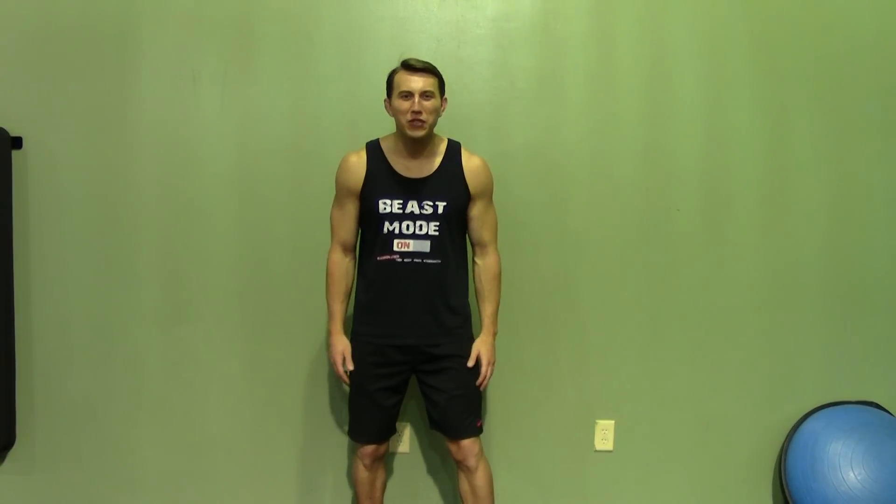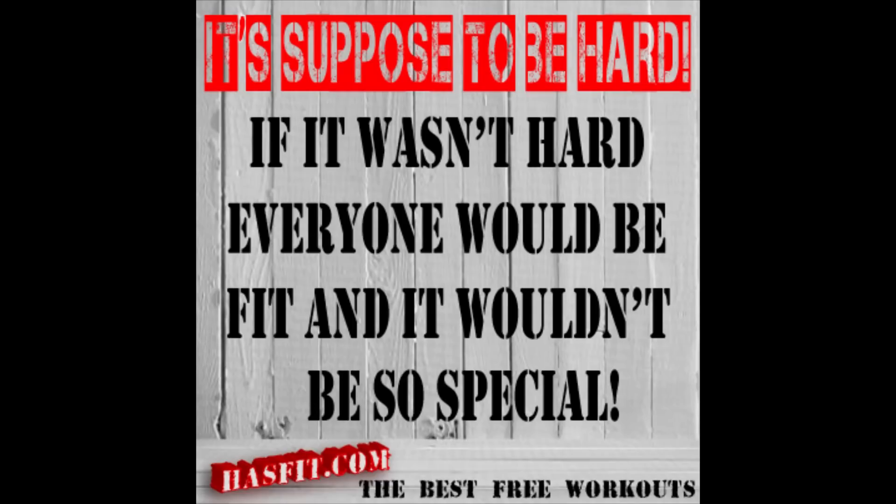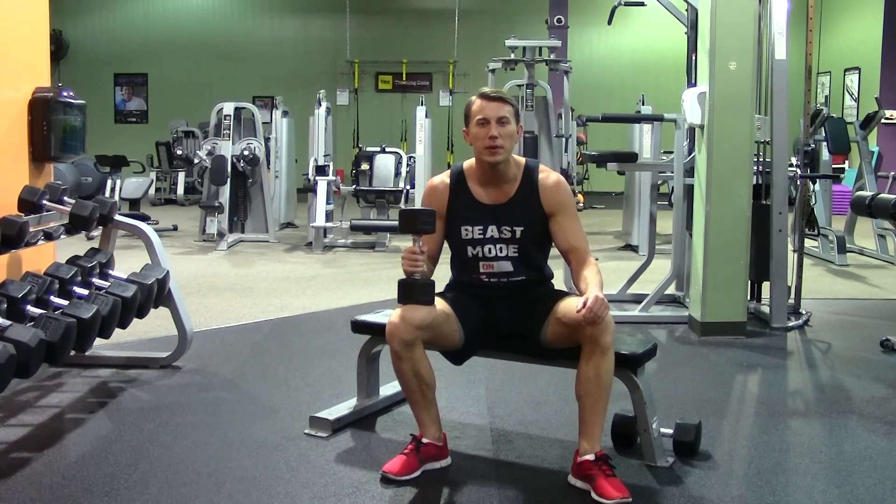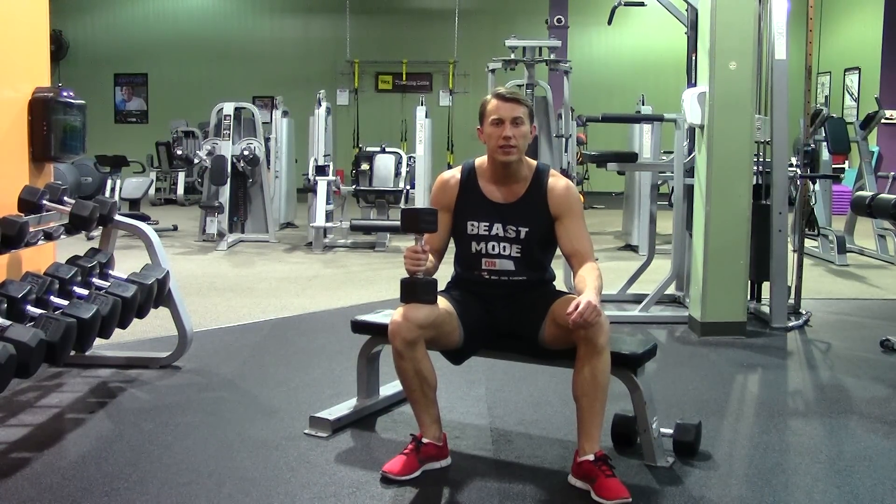Hey, I'm Coach Kozak from HasFit, and this is another professional exercise demonstration. A one-arm dumbbell chest press is a great compound movement for your chest, shoulders, and triceps.